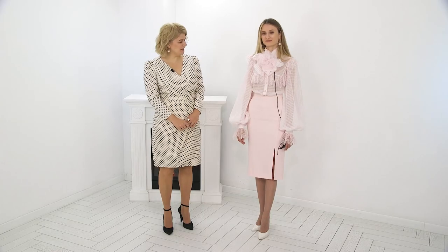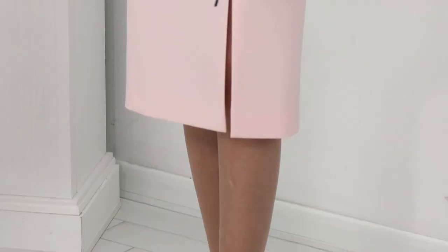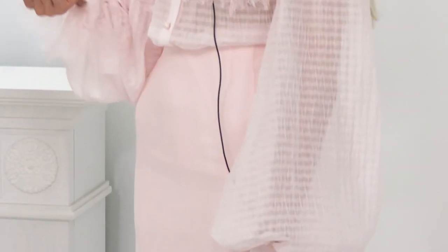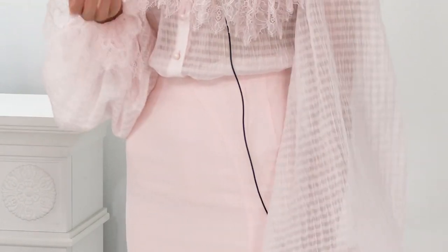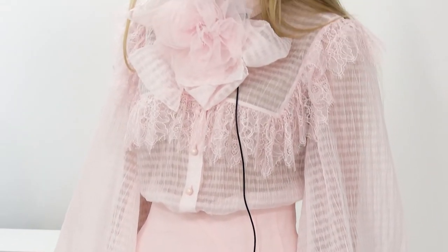It's a very beautiful, airy outfit. Who thought of this model? My mom suggested, I chose. I looked in Pinterest — it's an app — and sent her some designs I liked. She showed me what we can do based on them. It's a very beautiful, airy outfit.